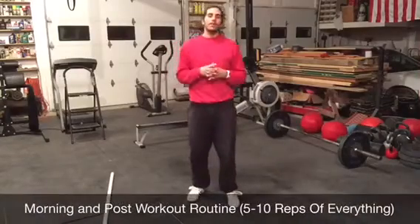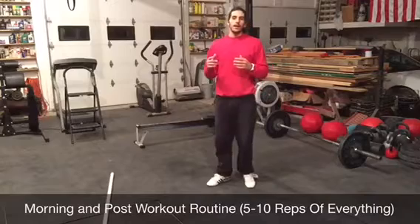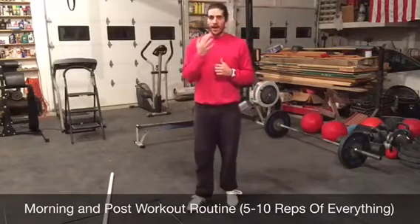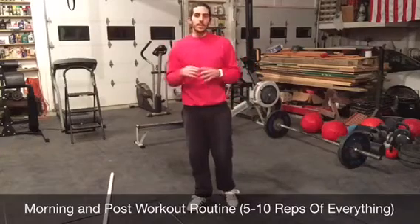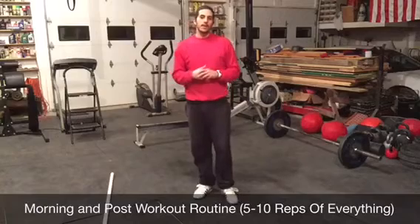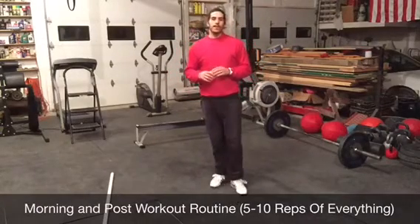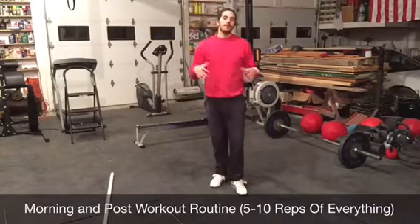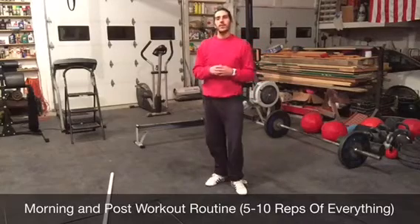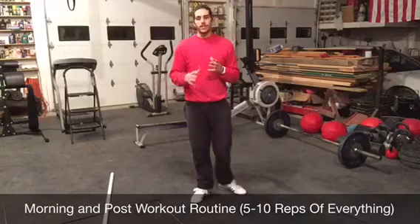Hey guys, here's the workout of the week — the supplementary exercise I'm doing. I do this twice a day. I kind of switch this routine up every month or so, my stretching routine, just things I want to hit. But I do this twice a day, right when I wake up in the morning and then right after my workout, just to get everything stretched out and feeling better and not getting all tightened up. I'm going to walk you through this in real time — all pretty basic moves.